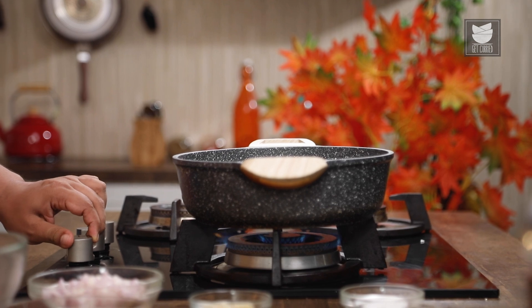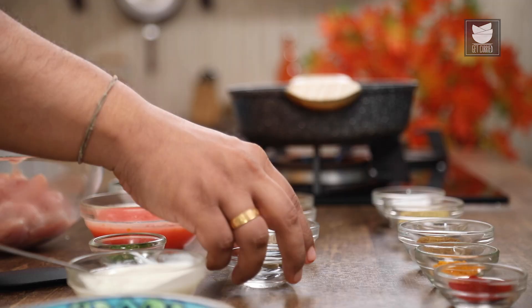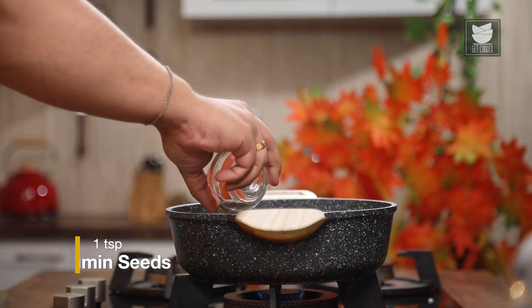To start the recipe, first I am going to switch on the gas and add oil. Once the oil heats up, first I am going to add a few pods of cardamom and cumin seeds.